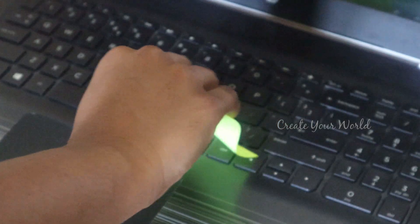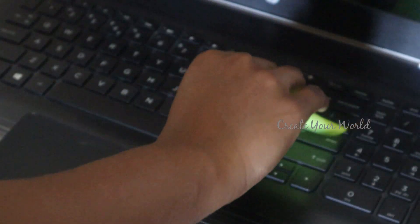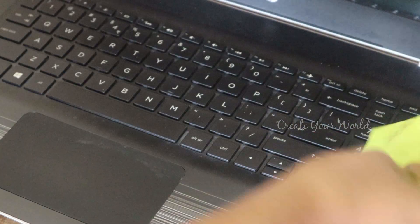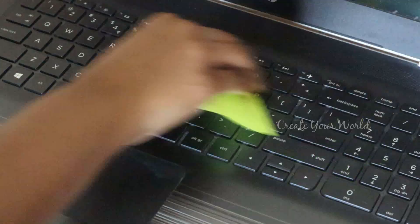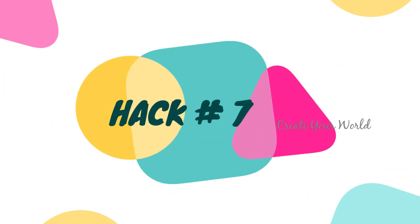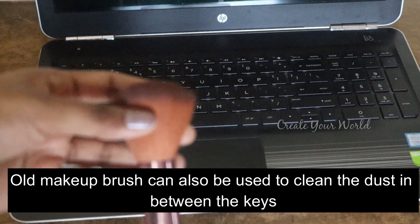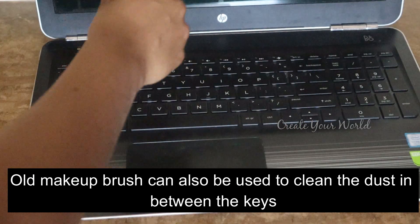So you can clean it. It will be easy to clean the dust. I will use it to easily clean the dust. I will use an old makeup brush — it will be easy to clean it.